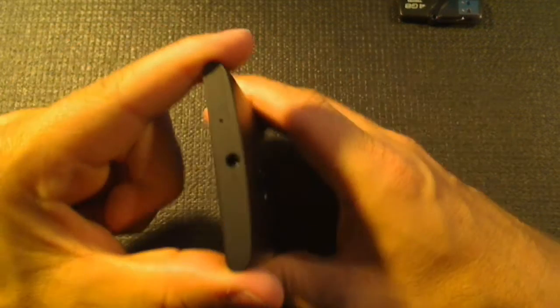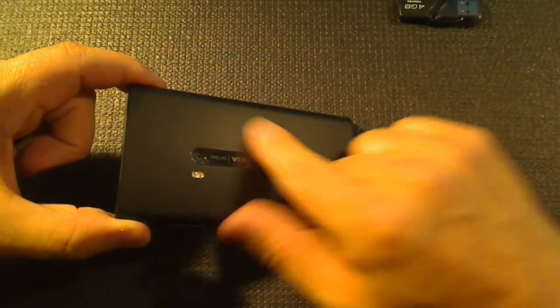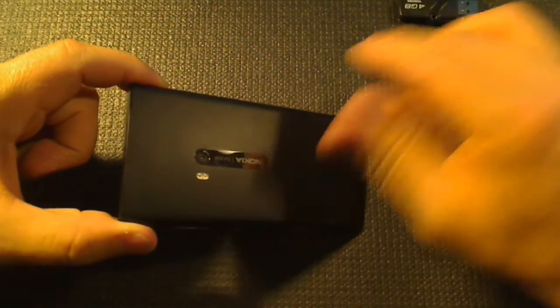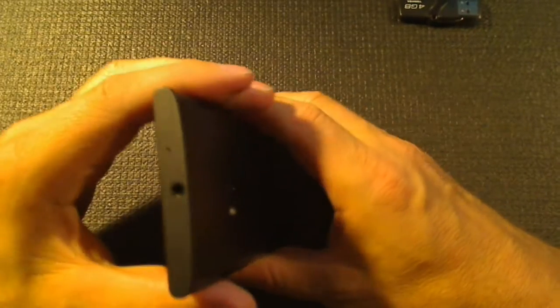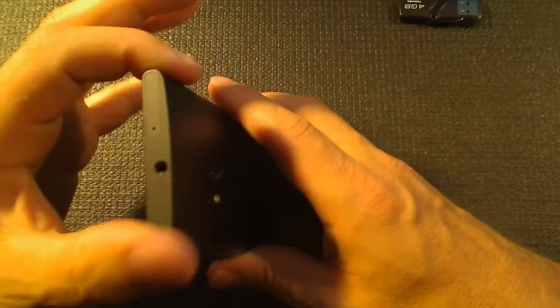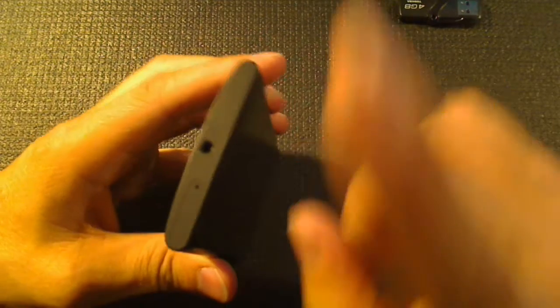I was happy to put up with the weight because it has an optically stabilized camera — that was an important thing for me. It obviously needs extra thickness for that. It also has a wireless charging coil which also had to fit in there. The phone could be a little bit thinner I think, but I'm not too worried — I'm sure they'll put out something nice and svelte towards the end of the year, perhaps made of metal.